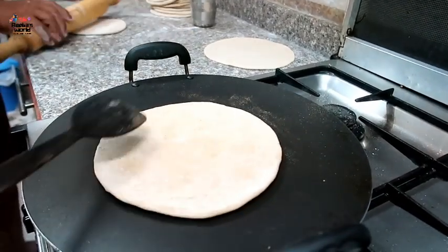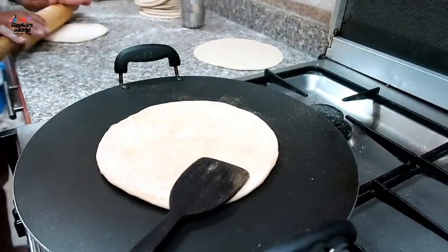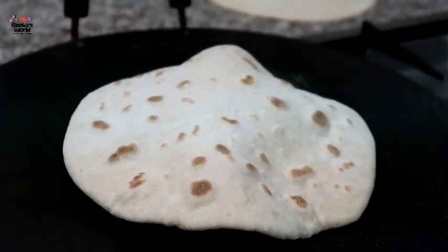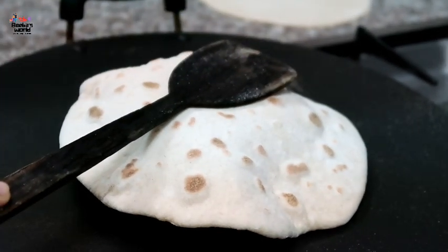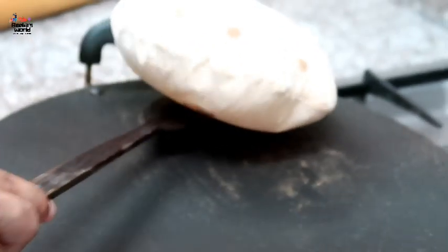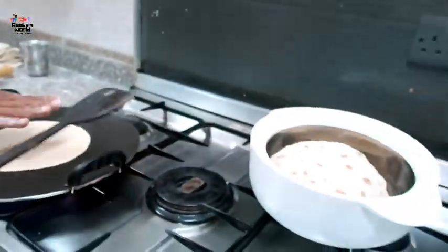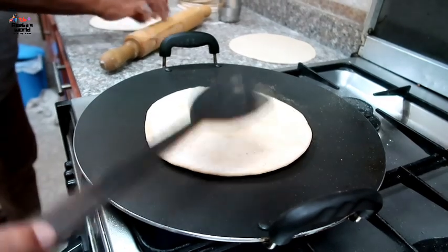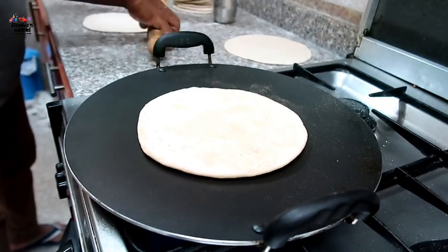We will use the Kdeis. We will use the Kodun. With the other side of the chicken, you can eat with a big beef.